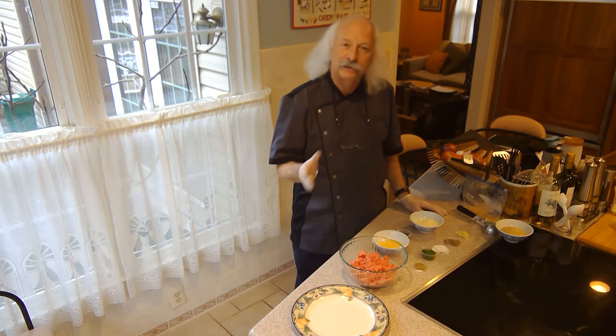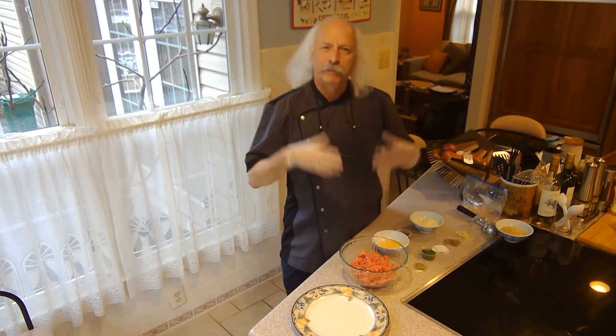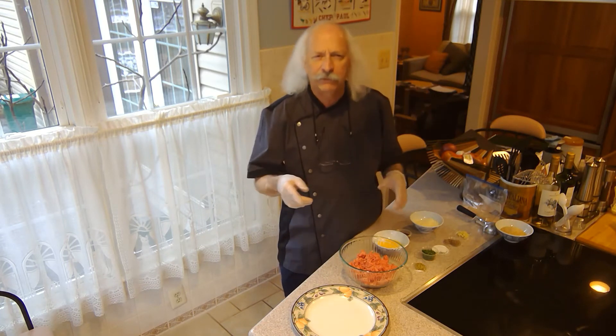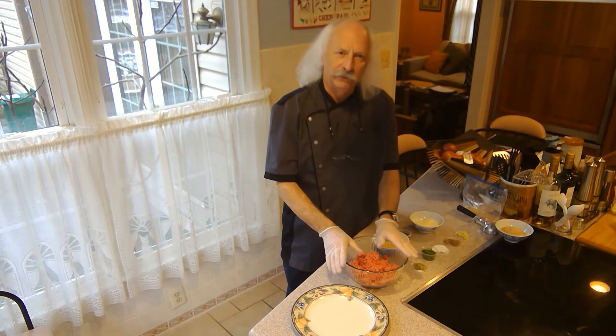My family heritage is southern Italian. When I was growing up, one of our typical meals was a big pot of sauce with meat in it — sometimes meatballs and sausage, beef chuck, pork, or some combination thereof. So what I'm going to do today is just the meatball version of this.